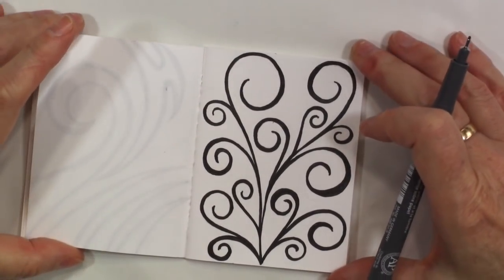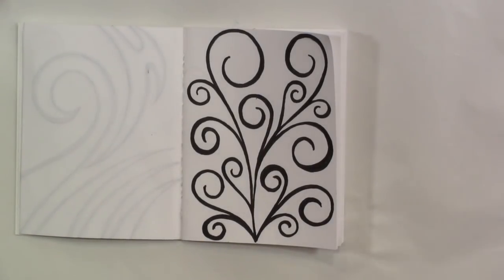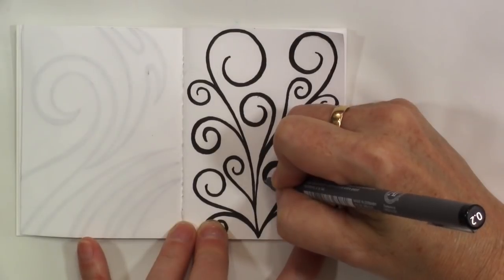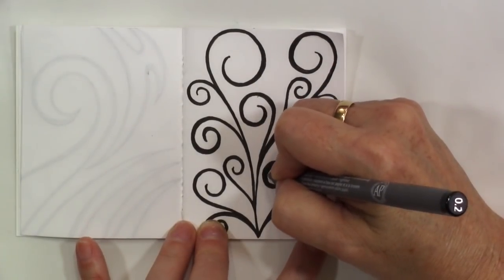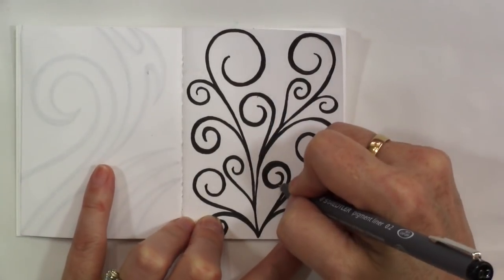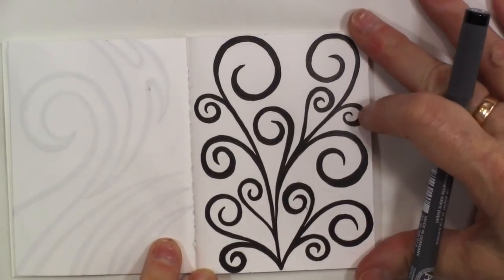Once you have your lines filled in and your circles or your swirls rounded out, you're done. Or you can go in with a finer pen, like a 0.2, and kind of clean up some of your edges. Really, the main reason I do this is for pictures — because when you take a picture and post it on Instagram or something, some of the little fuzzy edges tend to show. So that's why I do this. There's our little swirly vine.